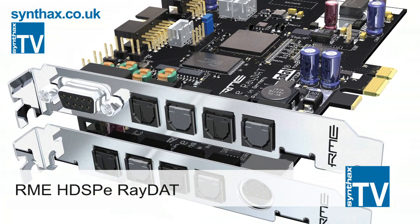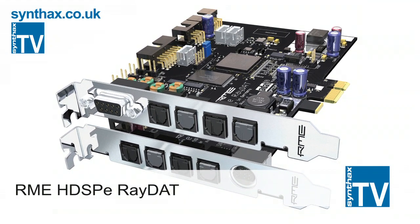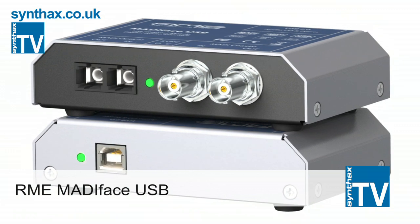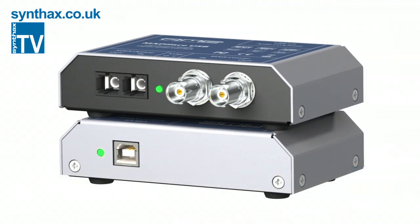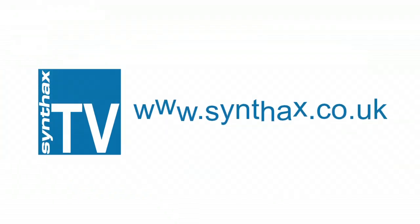The Ferrafisch A16 Mark II is the perfect partner for most MADI and ADAT devices, including the new RME MADIface USB and in fact all RME MADI and ADAT devices. To find out more or to arrange a demo, go to synthax.co.uk.